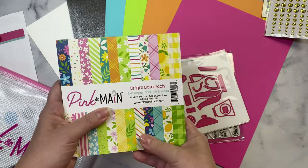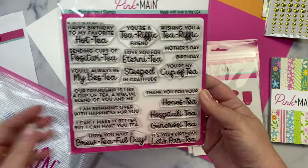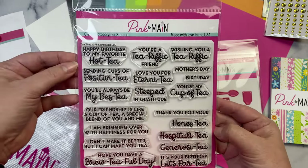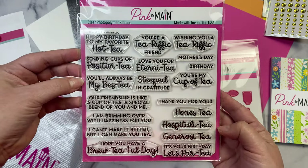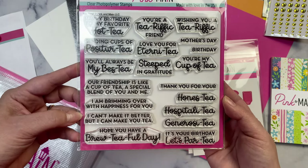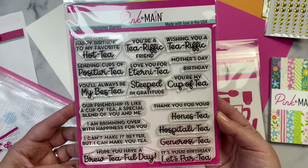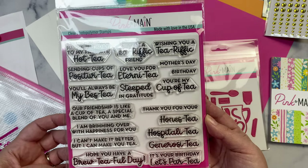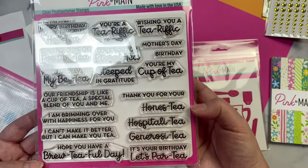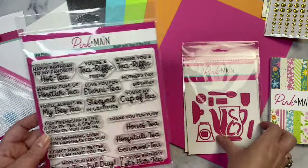The stamp set is also called Tea Time and has a ton of tea-themed sentiments: happy birthday to my favorite hot tea, sending cups of positivity, you'll always be my best tea, our friendship is like a cup of tea — a special blend of you and me, I'm brimming over with happiness for you, I can't make it better but I can make you tea, hope you have a beautiful day, you're a tea-rific friend, love you for eternity, steeped in gratitude, wishing you a terrific Mother's Day or birthday, you're my cup of tea, thank you for your honest tea, hospitality, generosity, it's your birthday let's party.